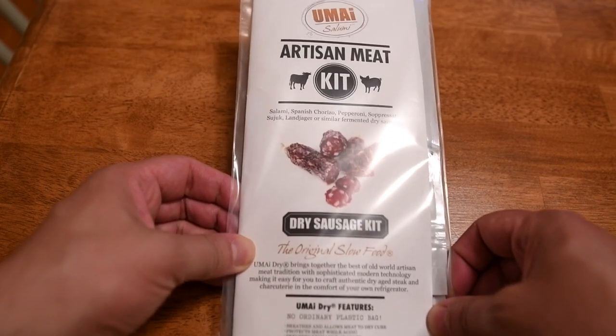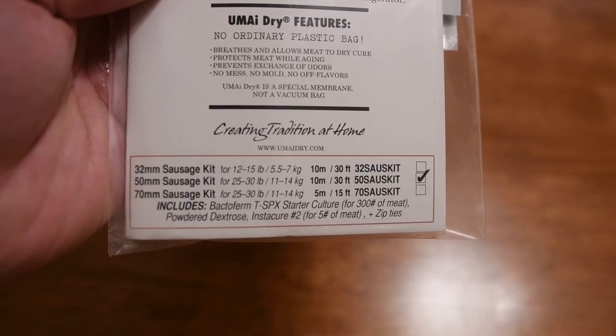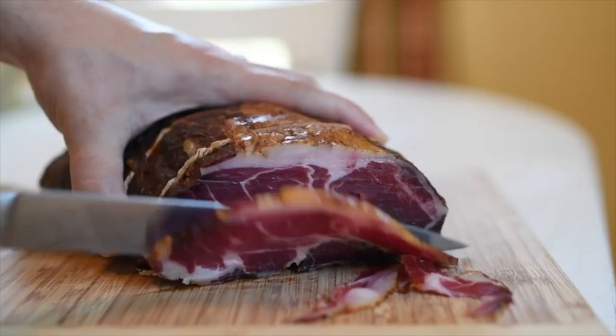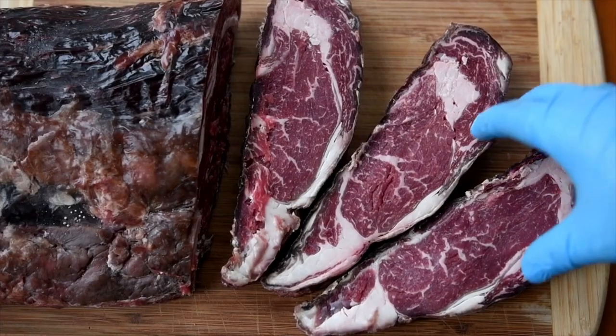So I decided to take things into my own hands, and my first thought was to check out Umai Dry's dry sausage kit — specifically the 50mm kit, which is my ideal diameter for sausage. I had such success curing and drying a whole pork muscle and dry-aging a ribeye roast with these special bags that it was a no-brainer to try to make sausage with them. The Umai Dry material is a membrane that lets moisture out but keeps bad smells from your refrigerator out, so you can dry-age steaks or dry-cure meats in your normal refrigerator.